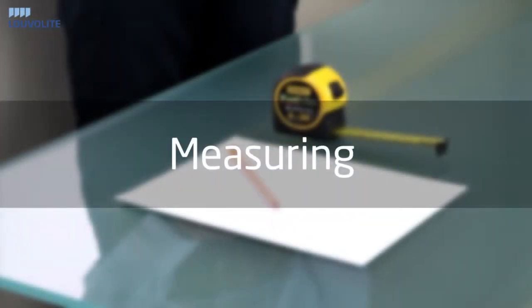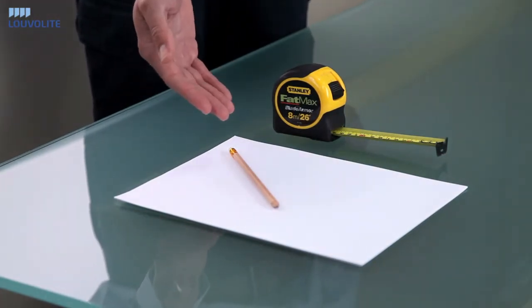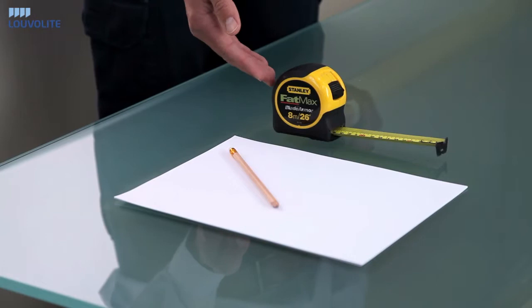Hello and welcome to our short video on how to measure and fit your new window blinds. Tools you require for measuring are a pencil and paper, and we always recommend using a steel tape measure.